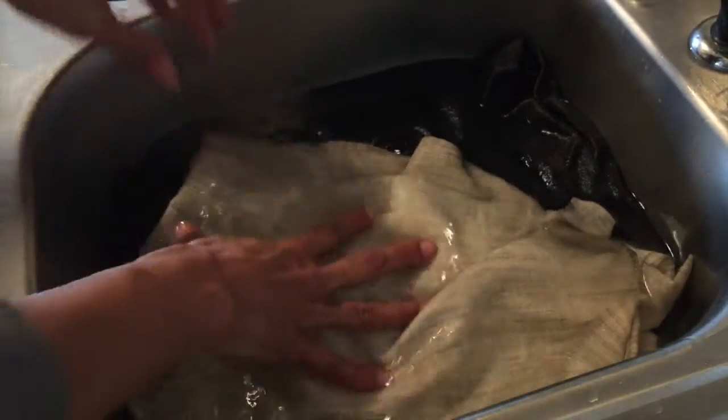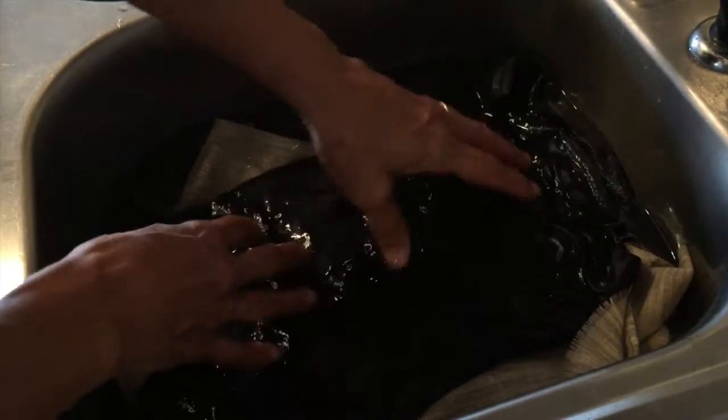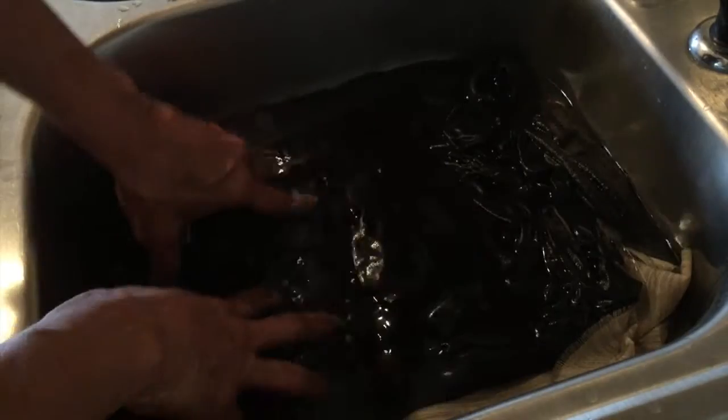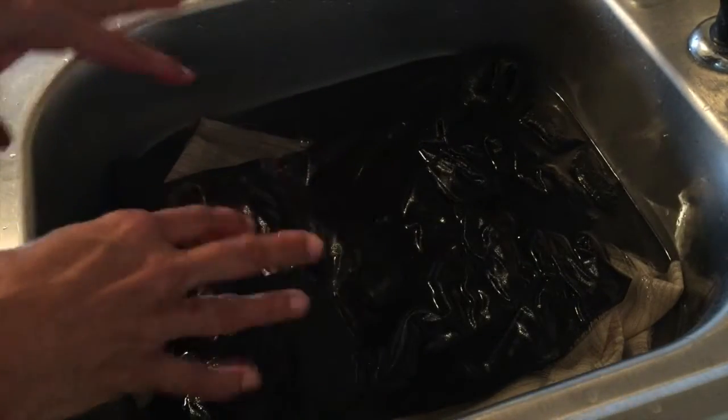Don't be afraid, nothing's going to happen to it. The last thing I have is fusible tricot — it's a little bit lighter. These are all knit interfacings; I like those better than the pressed-together types. Just let all of that soak in there for about 30 minutes, and I'll show you what to do after that.